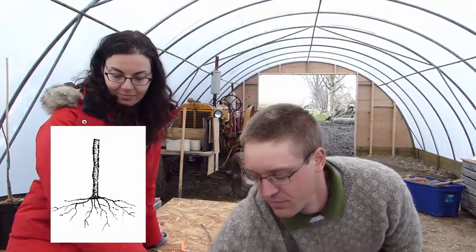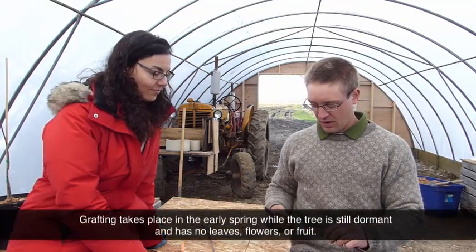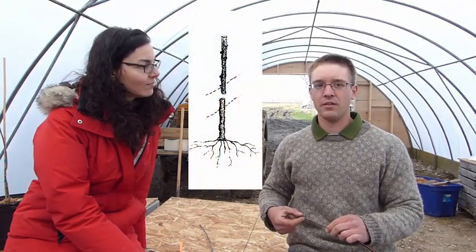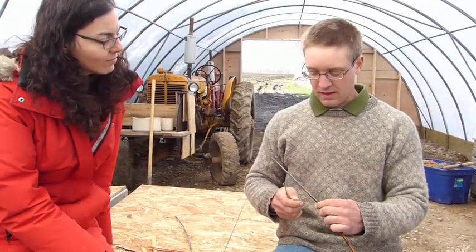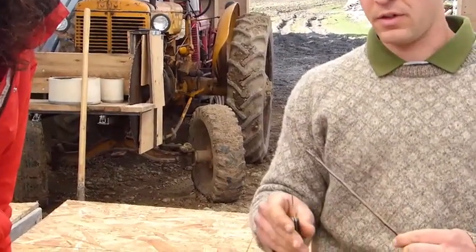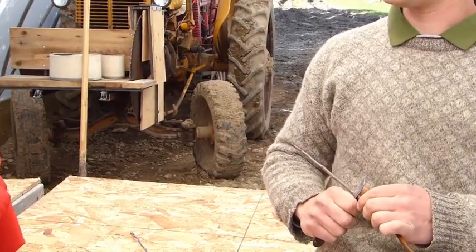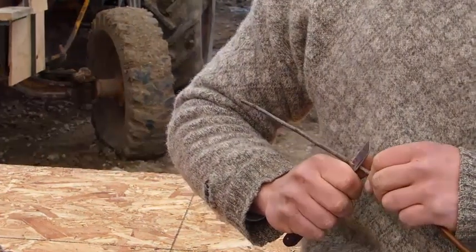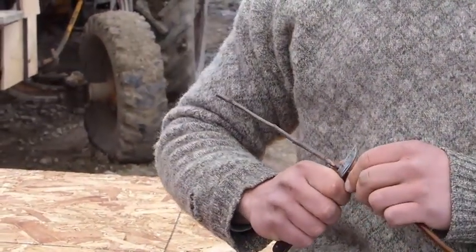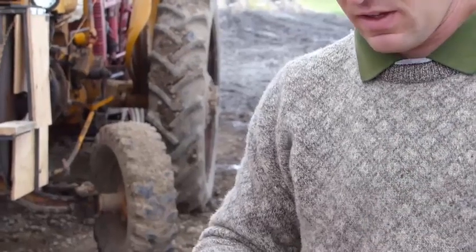The easiest way is to start with the rootstock, which we keep down in a pail of water. The whip and tongue graft starts with a long slanting cut. You pitch the rootstock between your thumb and the knife, and put the flat side of the knife toward the rootstock — a grafting knife has a beveled side and a flat side. You start by making this cut and just kind of draw your hands apart in one smooth motion like that.